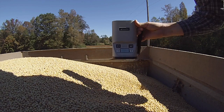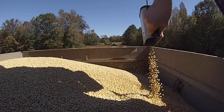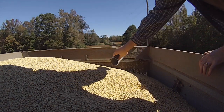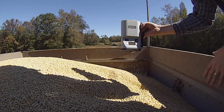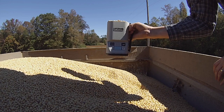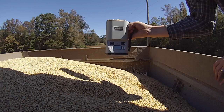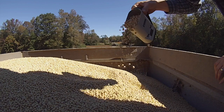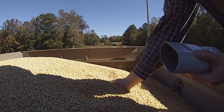It's showing 10.9%, so I'm running right about 11%. You just set it on soybeans, get you a scoop of them, and hit the enter button there — wait on it — 10.8%. That's how the moisture is tested there.